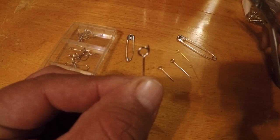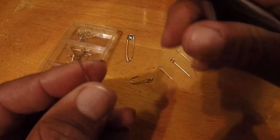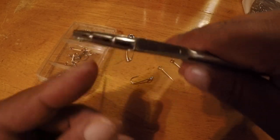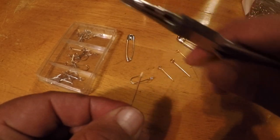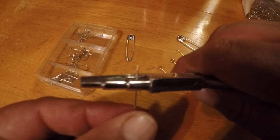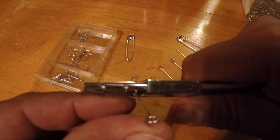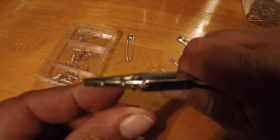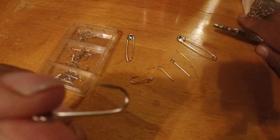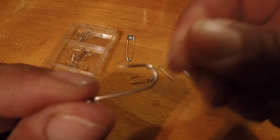We have a pair of wire pliers here, made for twisting wire, and it has three different sizes on it. We're going to use the biggest size. Hold the safety pin by the eye and put it in so it's about a quarter of an inch past your pliers. You're going to bend up and then push your shank over — just like that. And there you have it — that is a fish hook made from a safety pin.